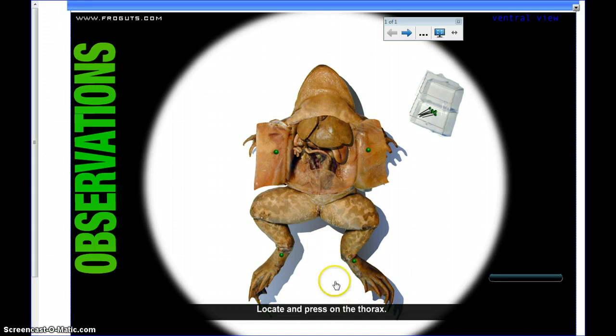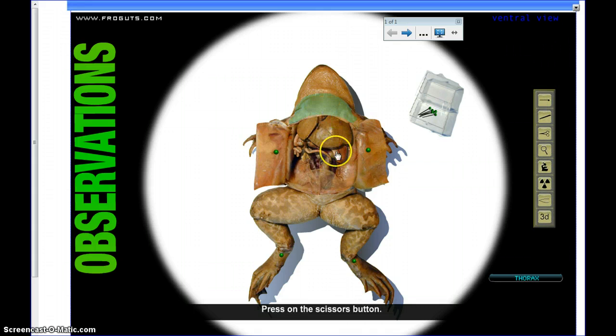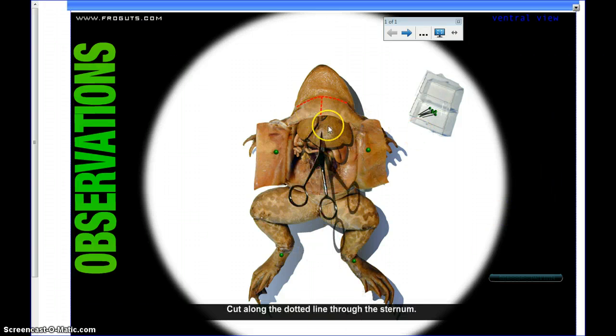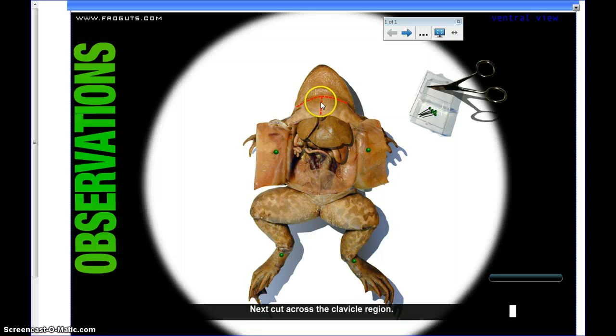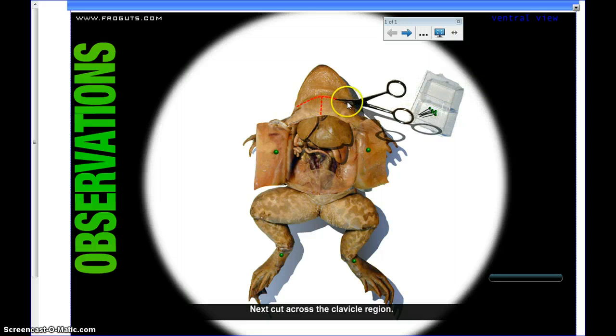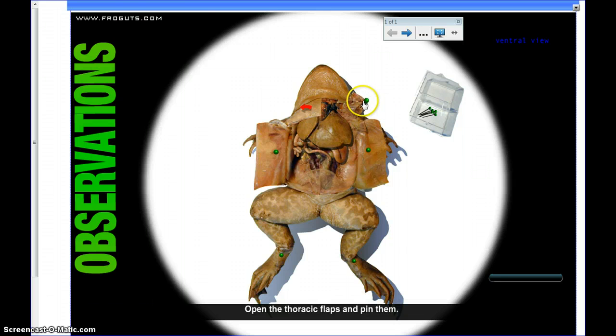Now it says press on the thorax — the thorax is located close to the throat. You click it and it'll turn green. Then it tells you to press on the scissors to cut; you just keep clicking your mouse. Now it says cut there, and we're going to cut across the top, then move those open just like we did with the abdomen, clicking the pin on each side.